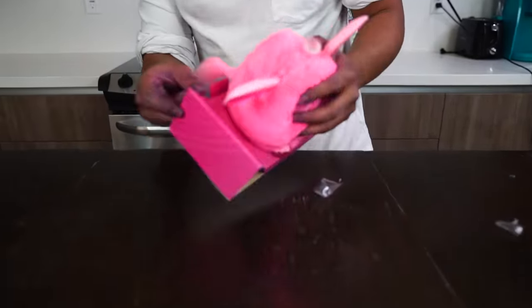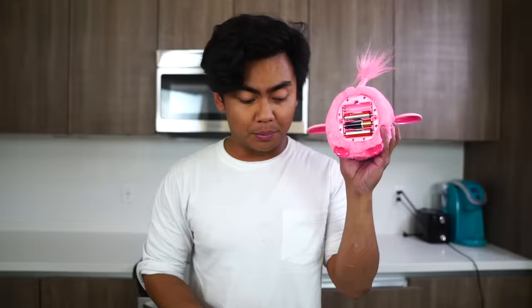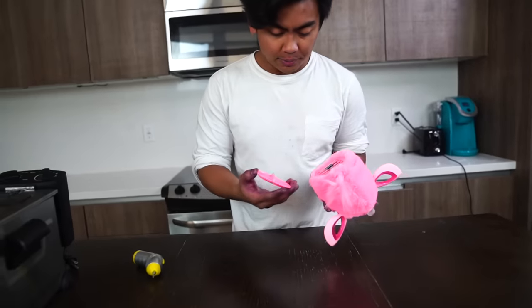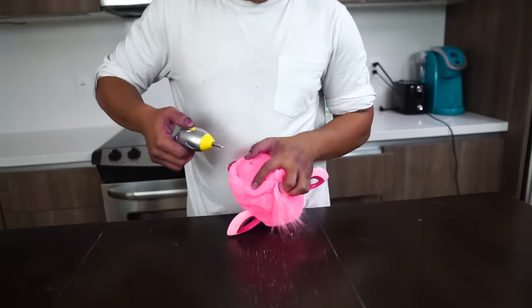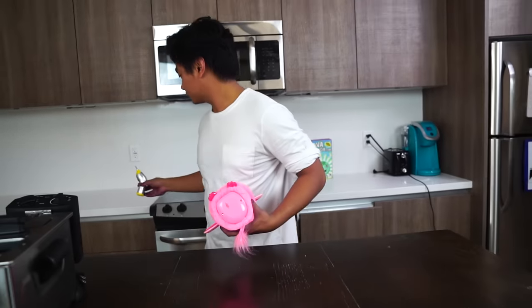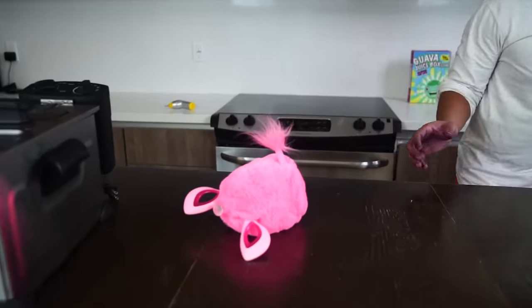Oh, look at that! Oh, it's a cutie! Apparently, you need four AA batteries in order for this thing to become alive. So here we go. Here's the fourth one. And then let me just close up this big boy. It's alive!